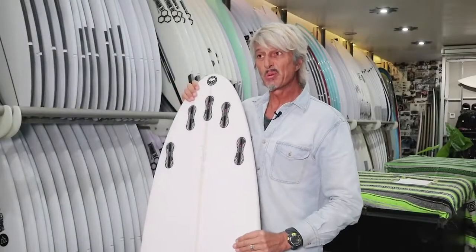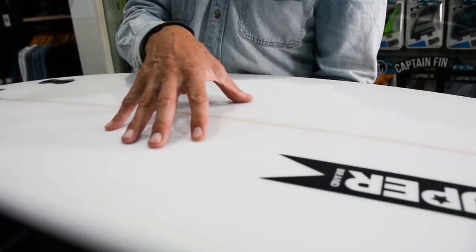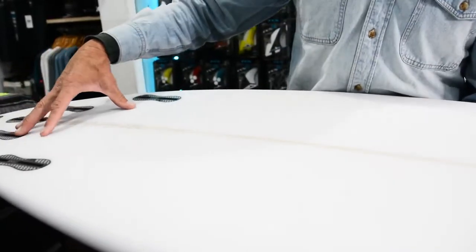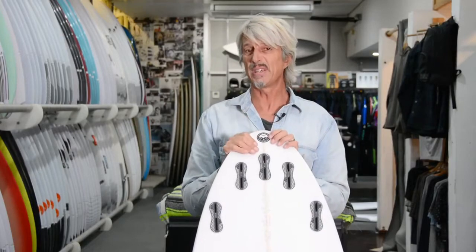This board comes with a generous single concave under the front section running through to a double concave and finishing up with a nice little V in the tail, which allows for smooth rail-to-rail transition with a lot of speed.